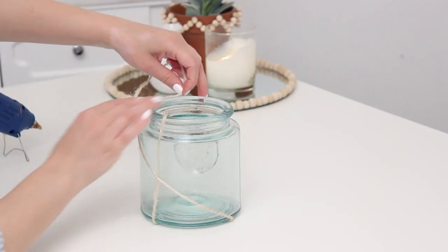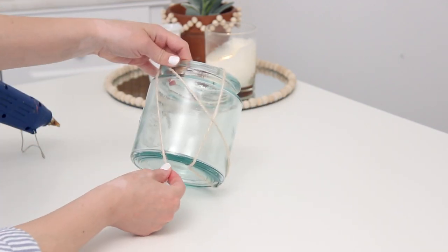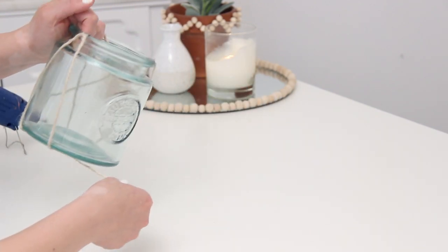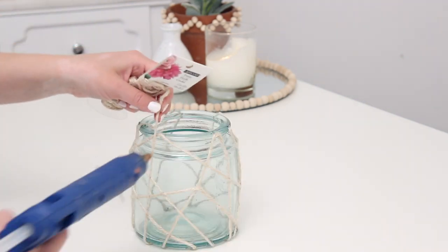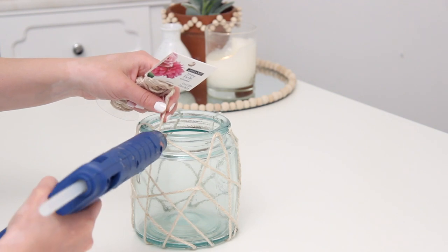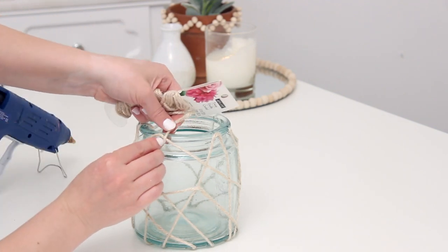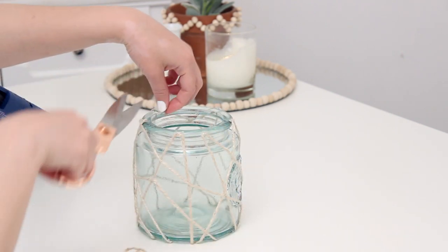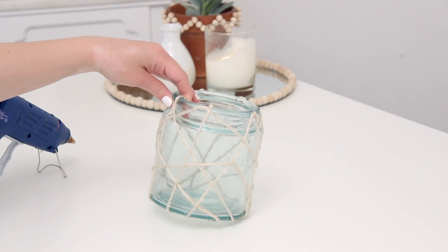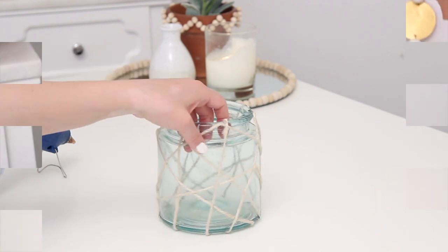I didn't want anything very patterned or symmetrical — I just wanted to make it a little abstract. So I continued wrapping the twine all over at various points and gluing it down. I really like the way it turned out; it's really unique and you can't mess it up. You can add a candle inside or some fairy lights and you have this really cool little lantern for your decor or outside on your patio.